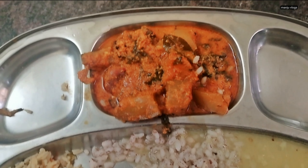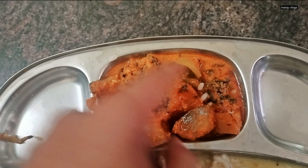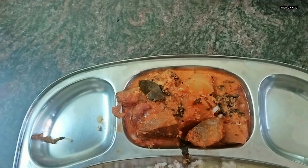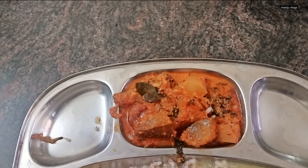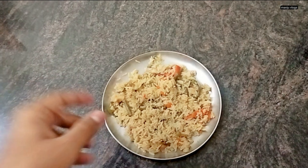This is for the lunch. I am having some pulao, boiled rice, dal and some sabzi. This is a sabzi of Mangalore cucumber along with some colocasia leaves and jackfruit seeds which are steamed, skin removed and then boiled.